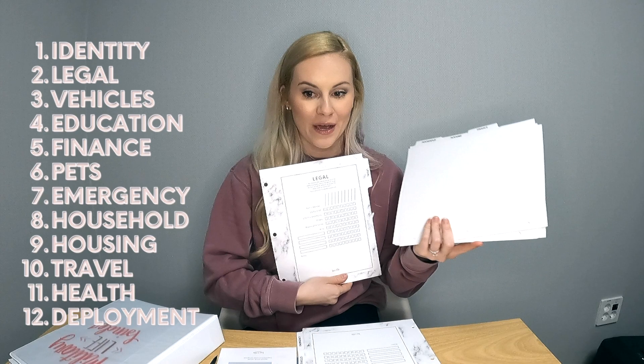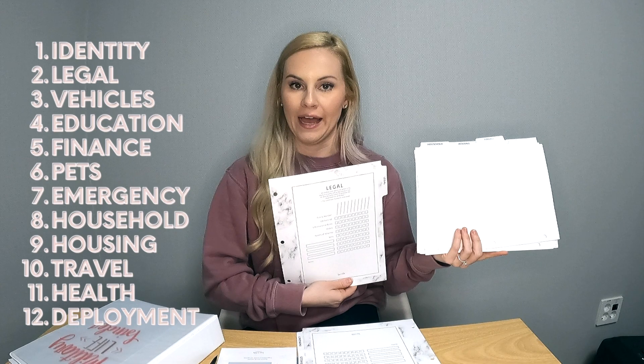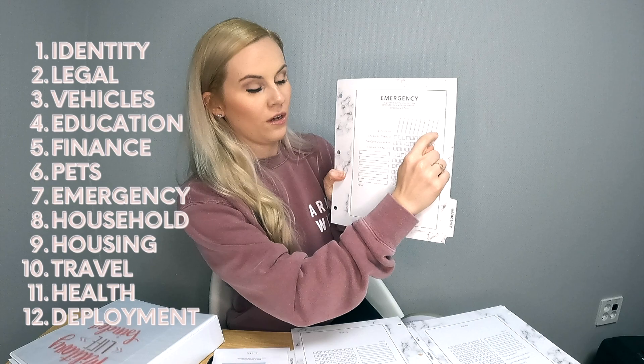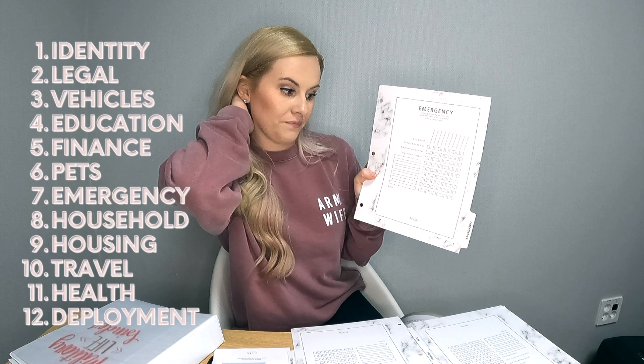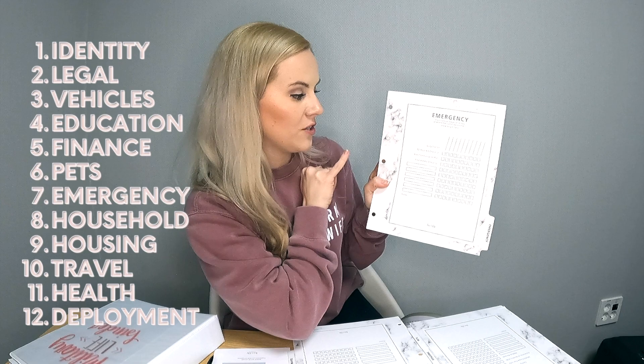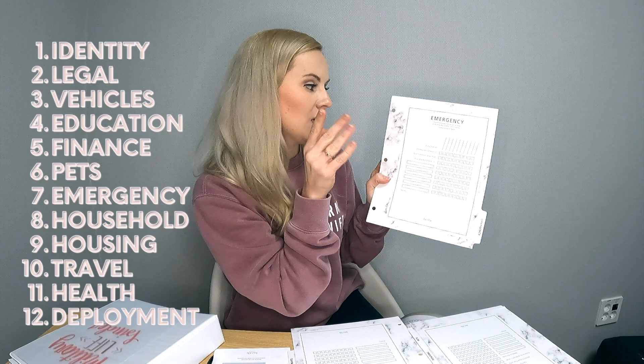There are also tabs for legal forms, including DD Form 93 — as a newer military spouse I need to figure that out and make sure it's behind that tab. Then there are vehicles and emergency tabs. The emergency tab is set up 'for each duty station,' and you can fill in multiple duty stations, so these tabs will last you a while. It covers things like a 72-hour kit checklist, evacuation communication plan, and first aid kit checklist.